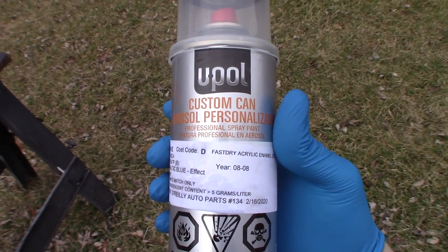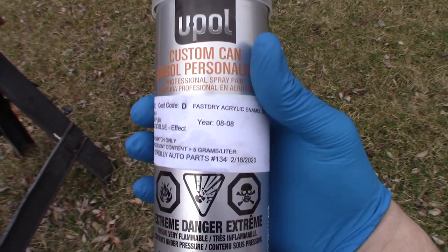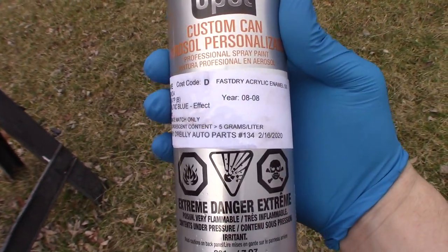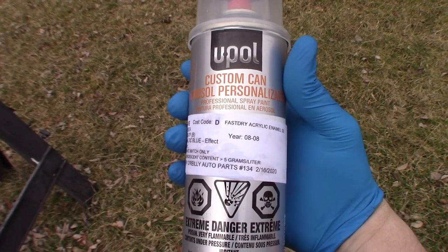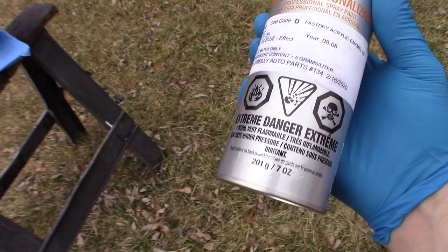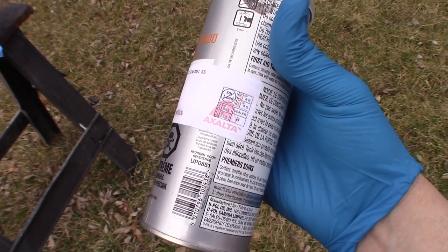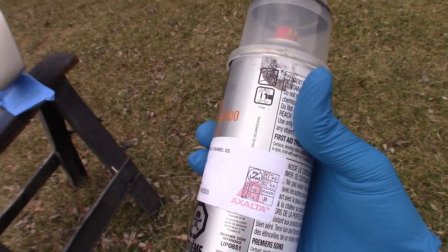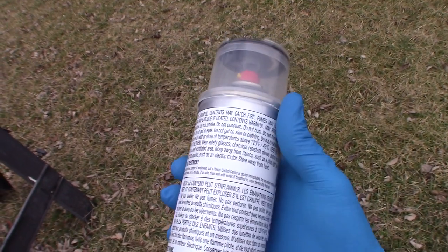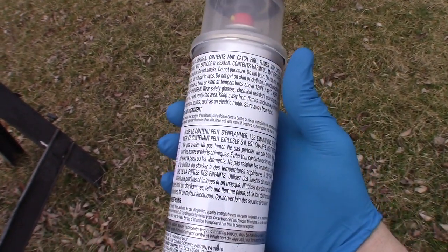I'm going to be shooting with this single stage paint — that means it's not base coat plus clear coat, it's all in one shot. It's a custom mix: I provided the Honda paint code to a paint supplier and they mixed this up in a can in about an hour. It doesn't appear to have any helpful directions on it, so I'm going to do a light coat to start with, then wait five to ten minutes to let that flash, and then shoot a medium and a heavy coat — probably about three coats total with five to ten minutes between each to let the paint set up.